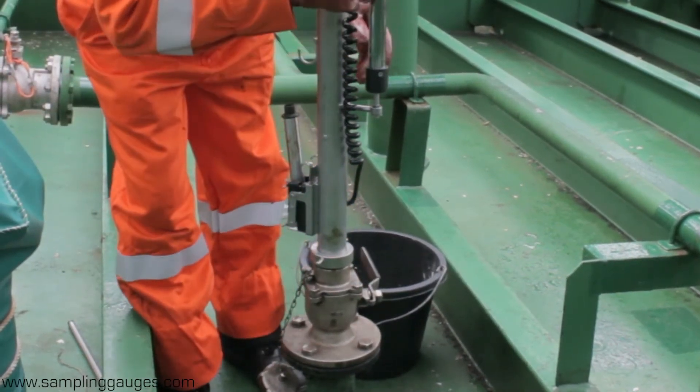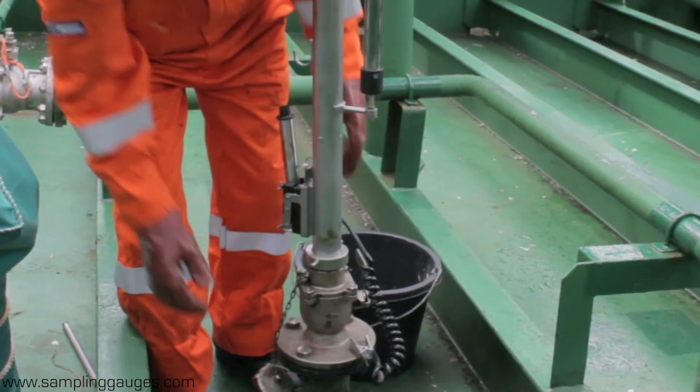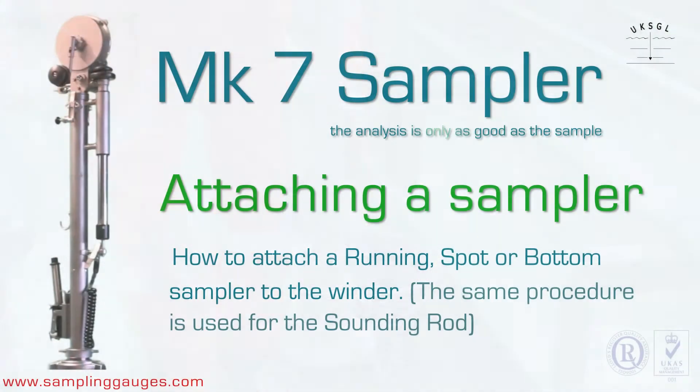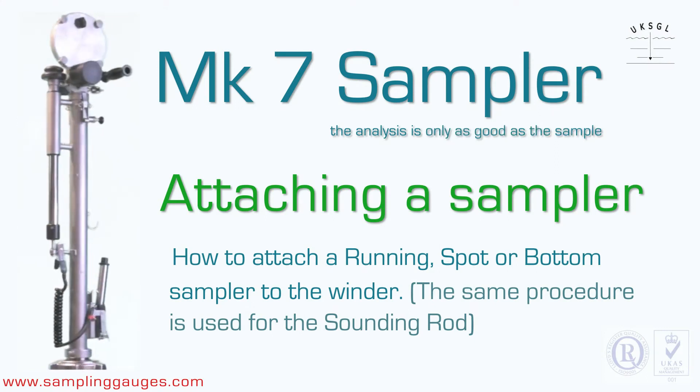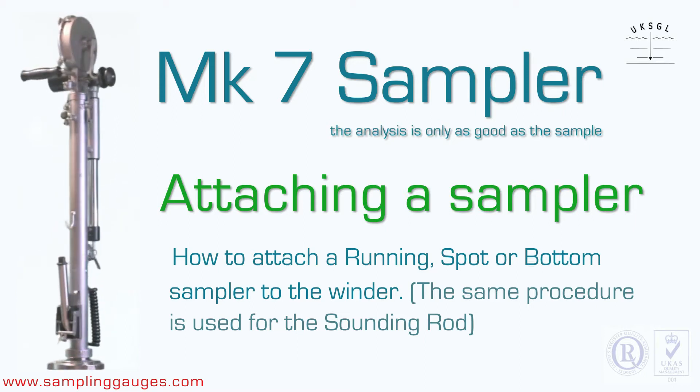After attaching the winder, connect the earthing strap to the valve. How to attach a running, spot or bottom sampler to the winder. The same procedure is used for the sounding rod.